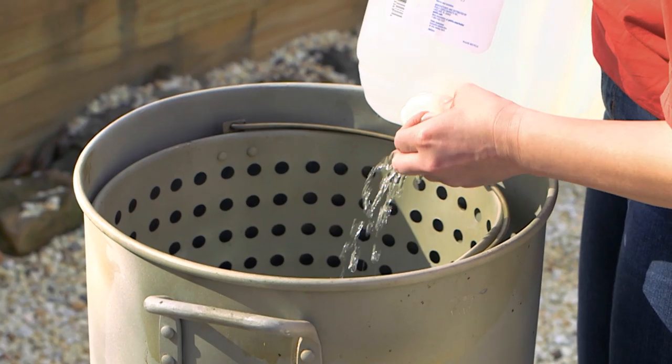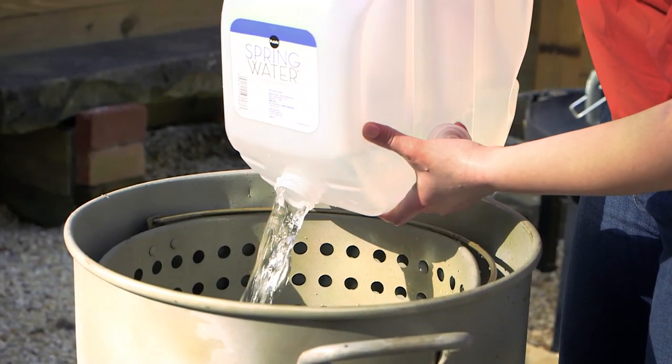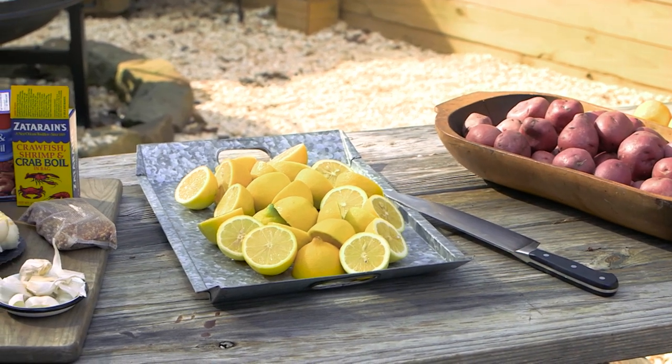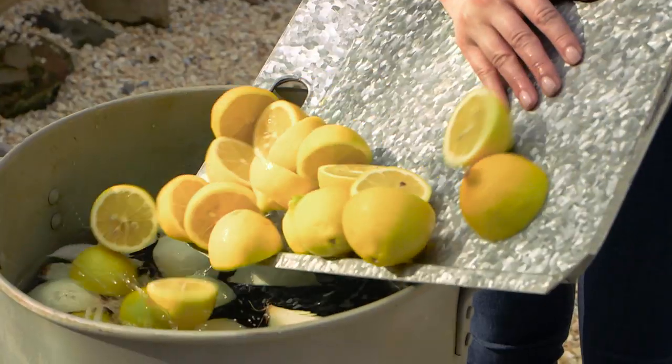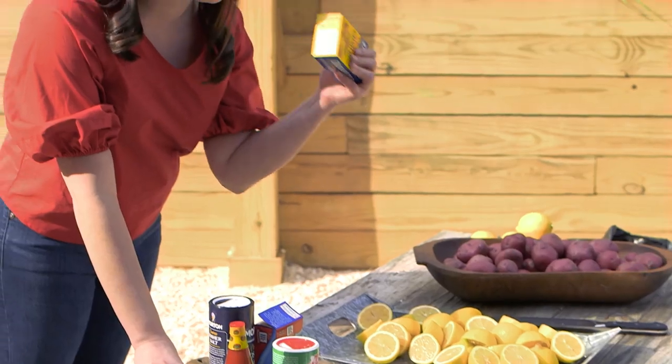The first step is to bring your water to a boil and this is going to take at least 45 minutes, so you want to go ahead and get that started. As soon as you light your cooker, go ahead and get your flavoring ingredients in there. Onions, lemons, and garlic take your crawfish boil to the next level. Most importantly, your seasoning packets — that's where all the flavor of your crawfish is going to come in.